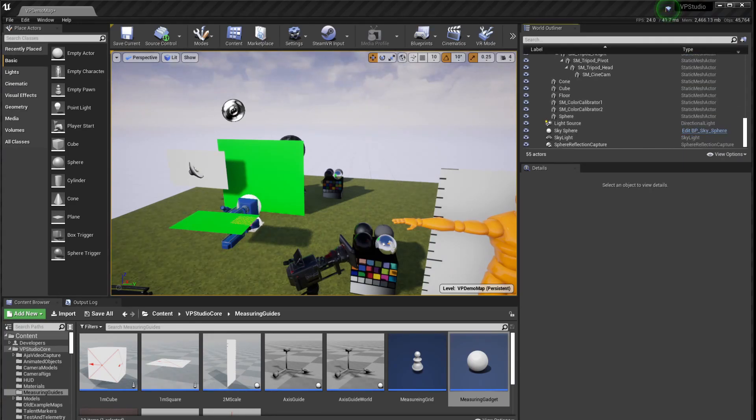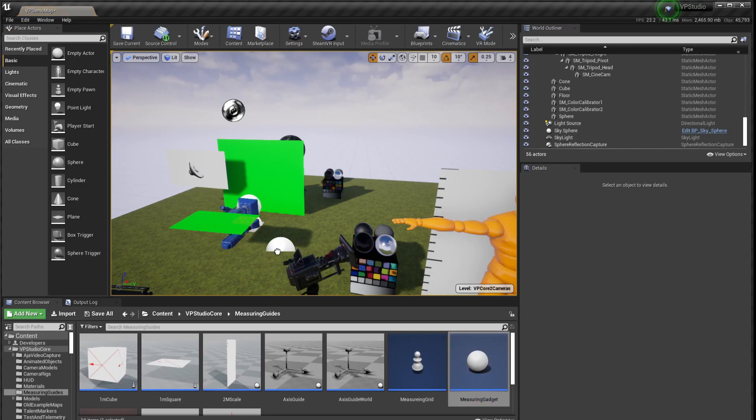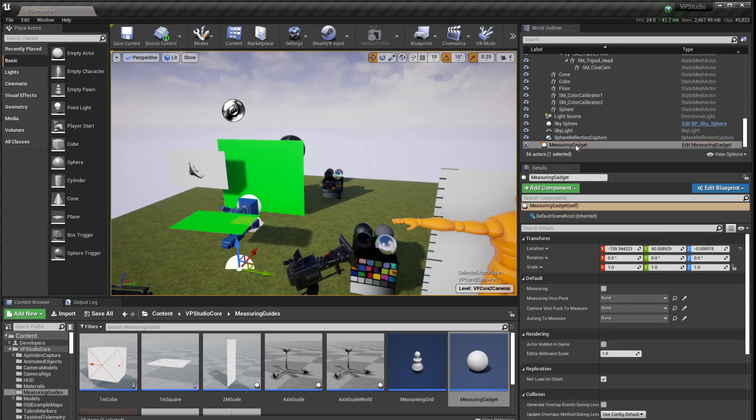To make a measurement, the first thing you do is put a measuring gadget into the level. You have to make sure that this little button down here is set to show the VP Core level, where the cameras and everything else are. Then just drag the measuring gadget anywhere into the level and drop it. Find it over here in the World Outliner. Down here, you can set the Vive Puck you're going to use to make the measurements — for me, that's Vive Puck 3 — and then you need the Vive Puck Actor that is on your camera rig, which is Vive Puck 2.